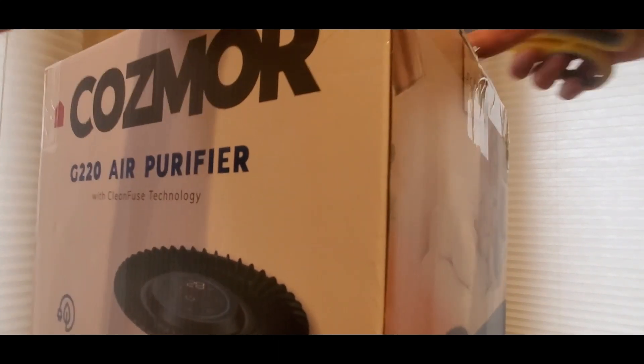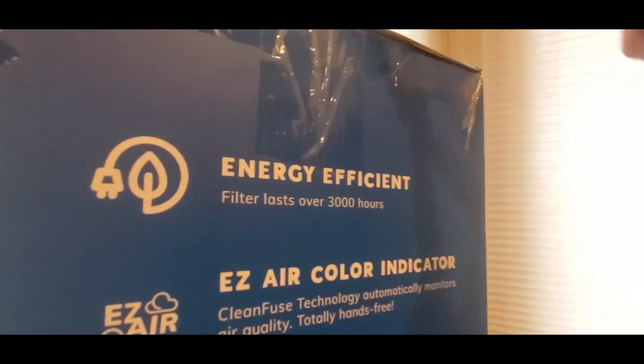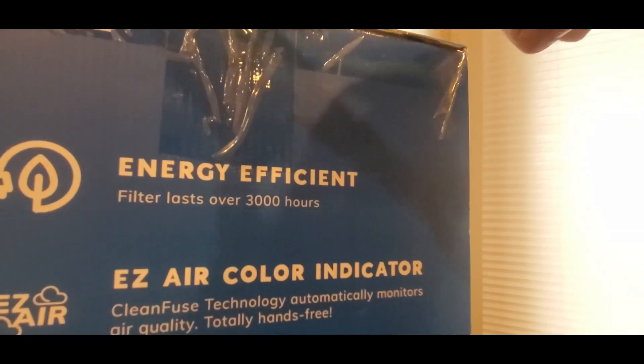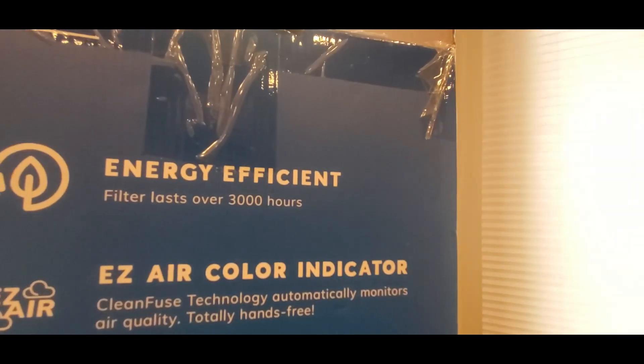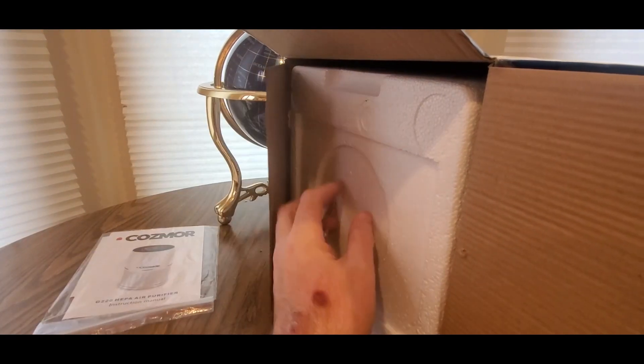So we'll get this right going now. You say their name and they come. There we go — come with the tap on this side. All right guys, here we go. Drop her down. We got the manual, and now here's the fun stuff.